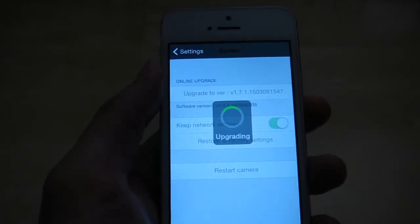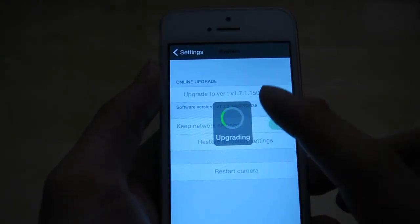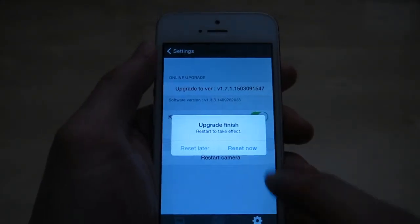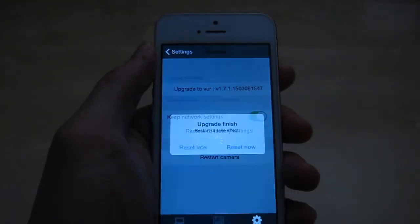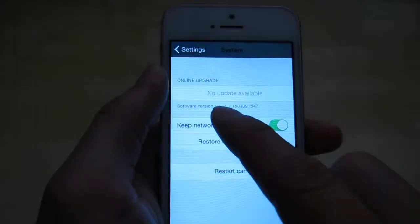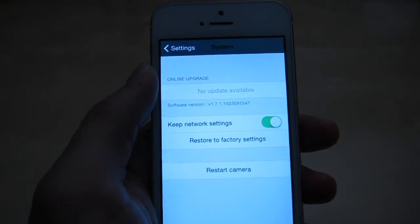I opted to upgrade the software, clicked upgrade, and it's doing that now while I'm still connected to the wire. Now I can hit reset to apply the update. And now you can see we are upgraded to version 1.7, which is the latest version, so we're good to go.